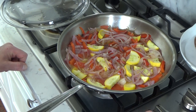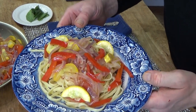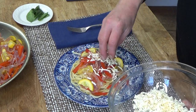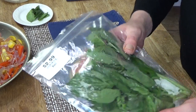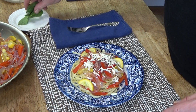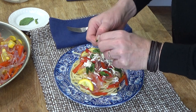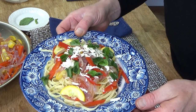Here's the pasta and the vegetables all plated up — and isn't this colorful? I'm going to add some of the wonderful smoked mozzarella while the dish is still hot, because I want it to melt. I happened to find some fresh basil at my local farm store earlier today, so I'm going to tear up a few of the leaves and just sprinkle them on top — a little more color and some definite perfume. I love basil. Okay, it's time for a taste.